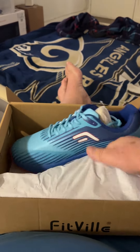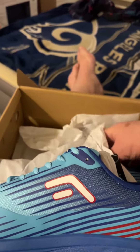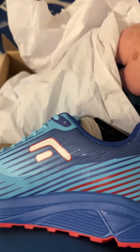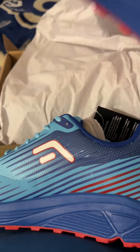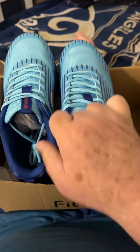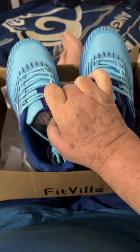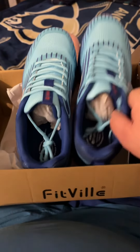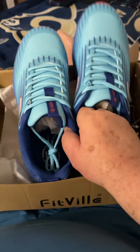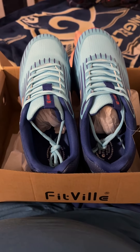There's one for each foot. Let's see — there's my toes, they're going to be liberated. There's the other one, left foot, right foot. I like them, I do like the snazzy colors. All right, see you out on the strip!